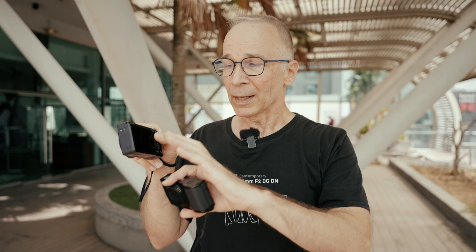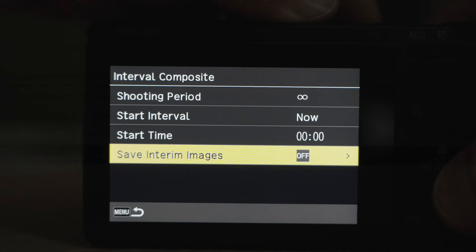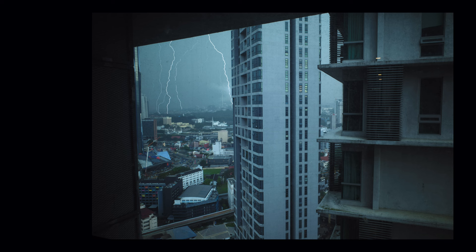Number six: interval composite. It works the same way as live comp on some Olympus and Panasonic cameras, except you can't see how the picture develops live on screen. But it allows you to take long exposure photos without worrying about overexposure. It's super useful for capturing automobile light streaks in the city or capturing thunderbolts, which are really difficult to get without this kind of feature.